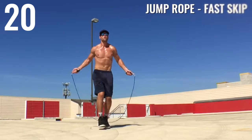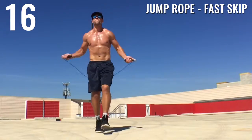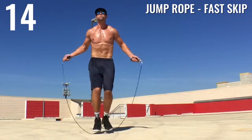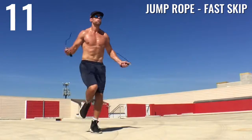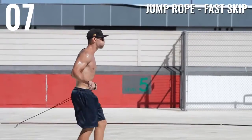Jump rope fast skip — second to last exercise. We're going for speed here again. This is a workout to burn the most amount of fat possible, so I'm trying to completely gas myself in these 20 seconds, whether I'm doing push-ups or jumping rope.